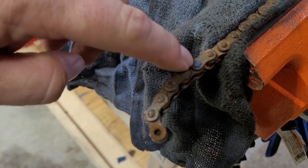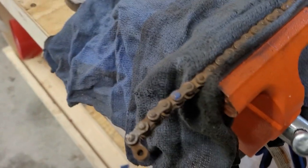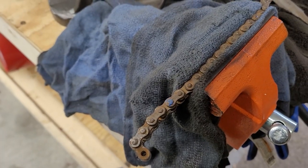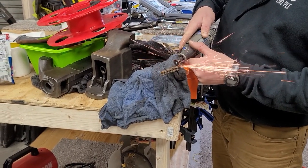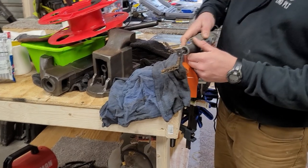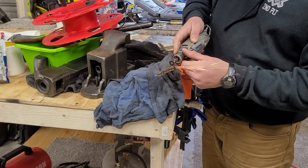We have to take this section of chain out to cut it down to length, so that's what we're going to work on now. We attempted to use a chain breaker and immediately broke it, so we're doing this the old-fashioned way.